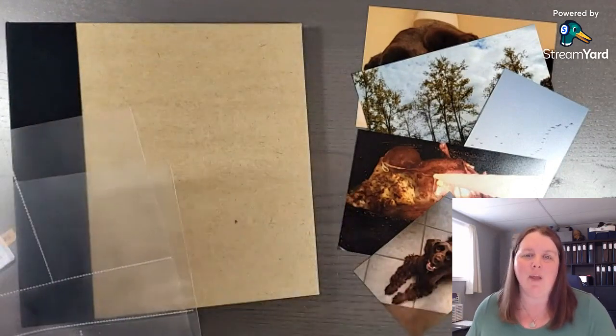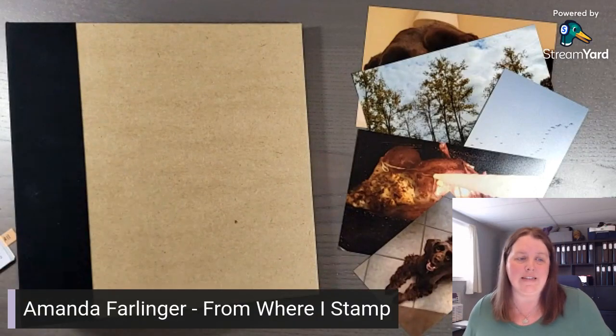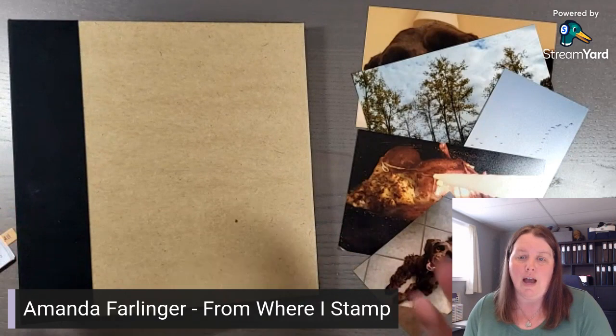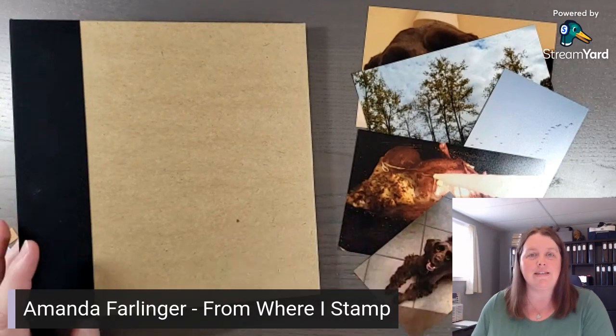Hi, my name is Amanda Farlinger. I'm from Where I Stamp, near Kingston, Ontario, Canada. And I help busy women scrapbook their memories using stamps, ink, and paper.